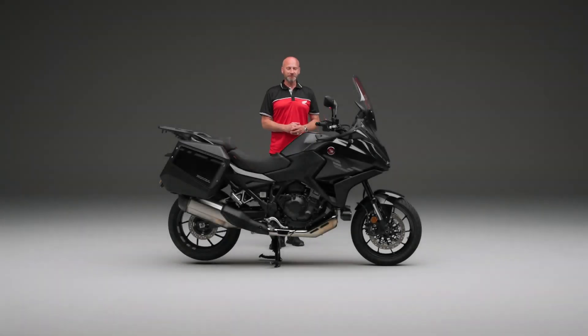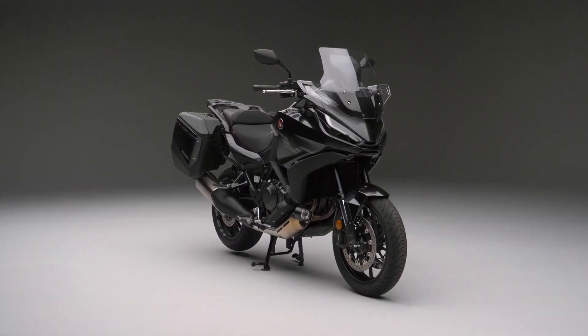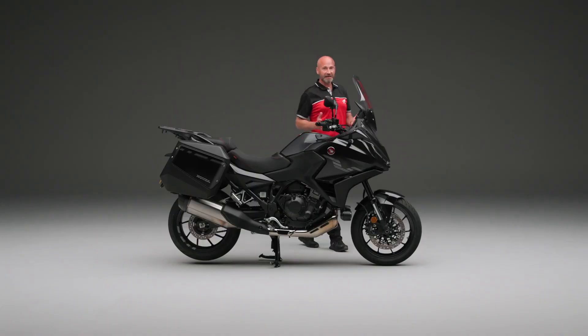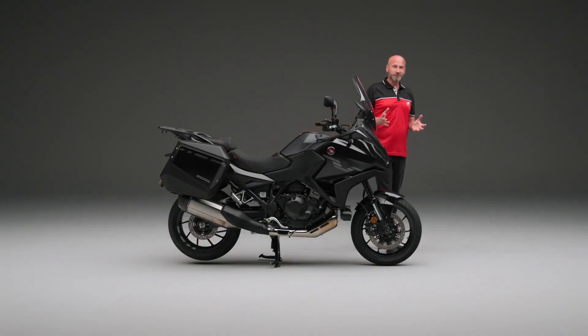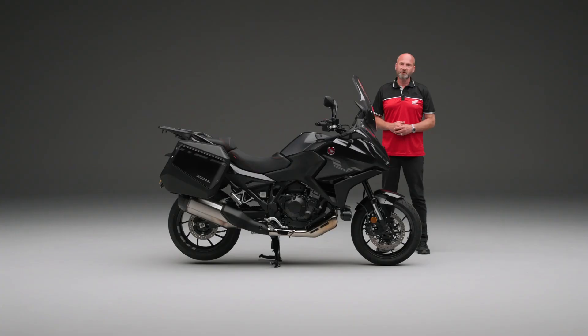Hi and welcome to this video on the NT1100. This is the 1.5mm wheel of course. In addition to our already extensive touring range, this is designed to be a sporty tourer, and it is also designed that you can use it every day on those shorter commutes, or every day on those longer journeys.